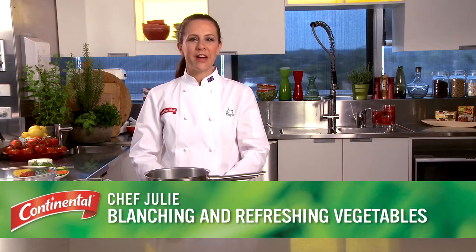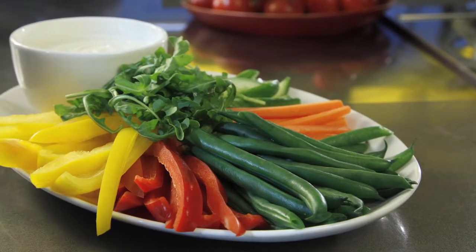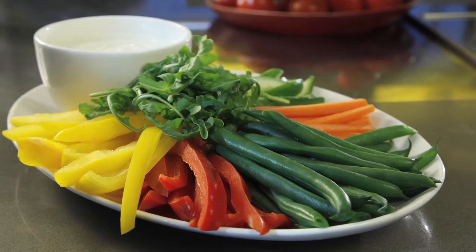Hi, I'm Chef Julie and I want to show you how quick and easy it is to blanch vegetables. Blanching is cooking veggies by halves so they still have some bite, a great colour and all those wonderful nutrients.